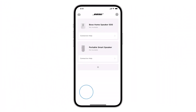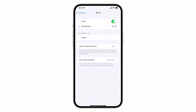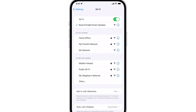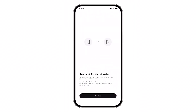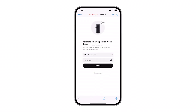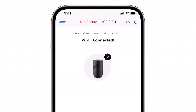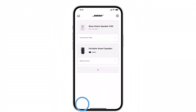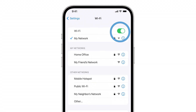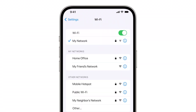Next, on your mobile device, go to the Wi-Fi settings and select the network that shows your Bose product name. Once connected, return to the Bose Music app and follow the instructions to connect your speaker to the correct network. Afterward, your mobile device should reconnect to your home network. If it doesn't, turn Wi-Fi off and back on again to reconnect.